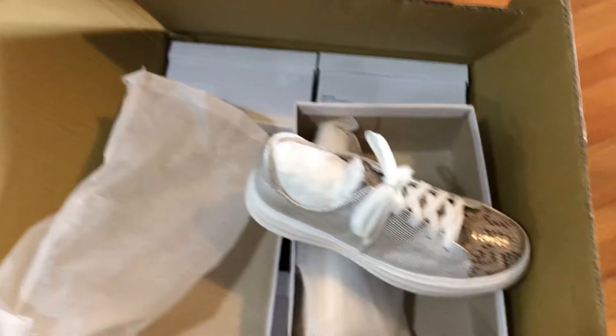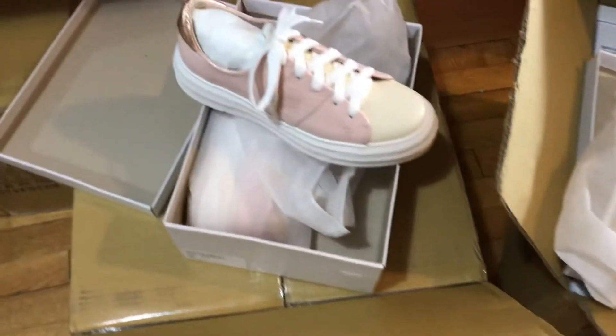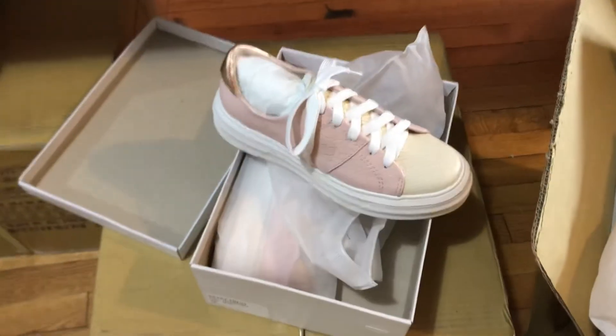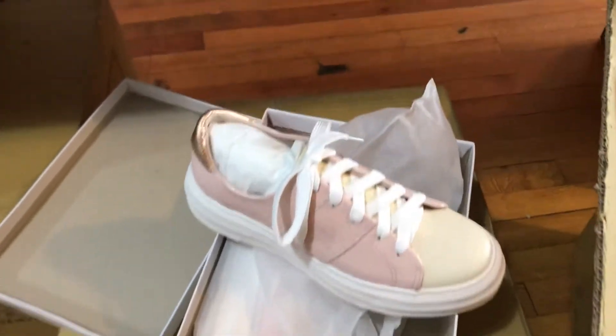There are four of them: this one's Breeze, this is Sweet Treat, there's a navy one called Rome, and then there's a black and white one called Skin. Maybe I can grab the Skin and show it to you.